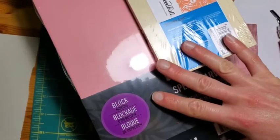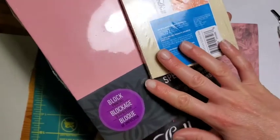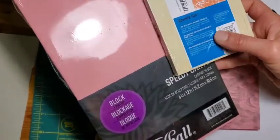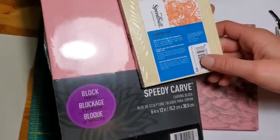You can also get a sort of hard linoleum that's more of a professional grade. Some of that are mounted on wood blocks already. It really depends, but I would say start with one of these two — it's a great place to start.